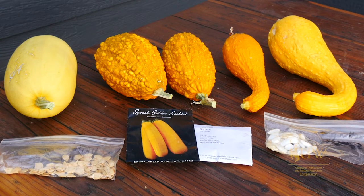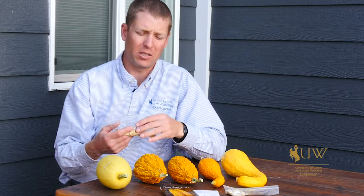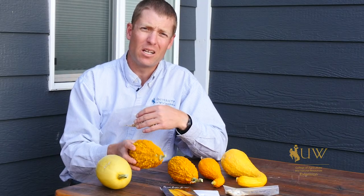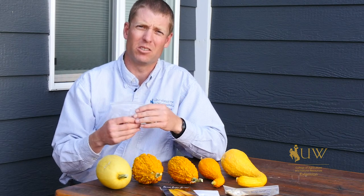If you're growing squash at home and you're collecting that seed, you just need to understand that there's a risk that you're going to end up with something you weren't anticipating, and that it could cross with something else totally random that might be in somebody else's yard.